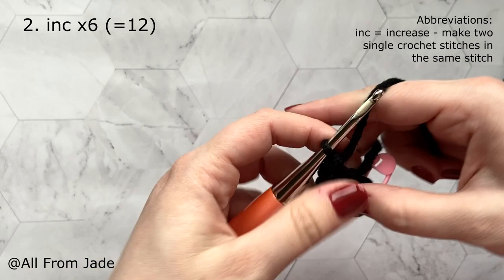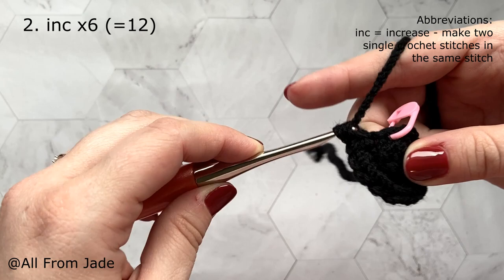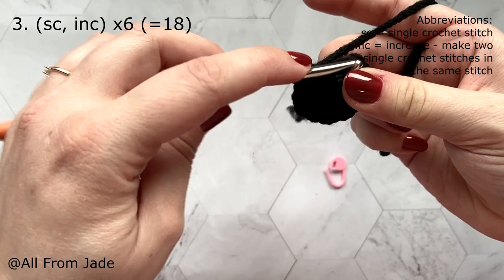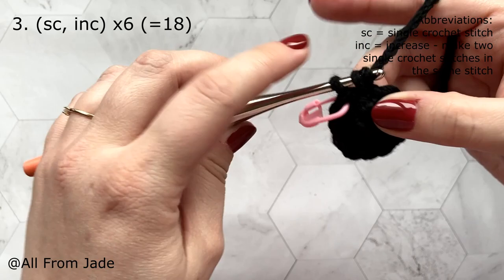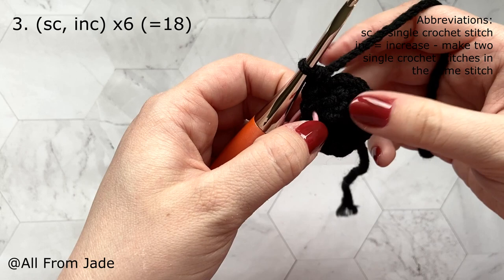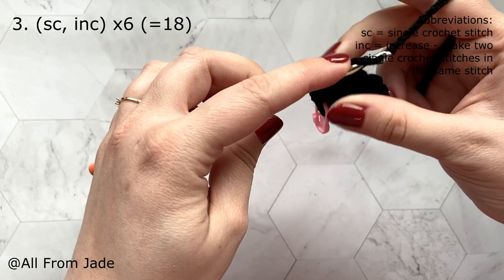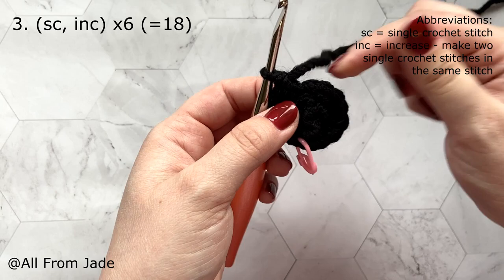At the end of round two you have 12 single crochet stitches. Remove the stitch marker, work one regular single crochet stitch in the first stitch, place the marker, then work an increase in the next stitch — that's two single crochet stitches into the same stitch. Repeat that pattern around: one single crochet, one increase. At the end of round three you should have a total of 18 stitches.